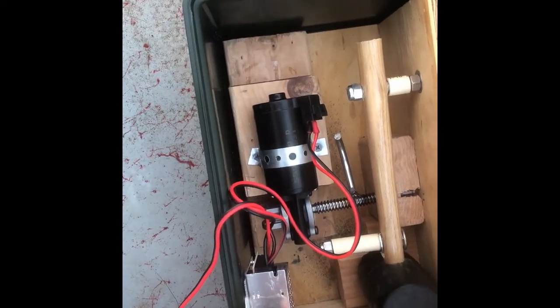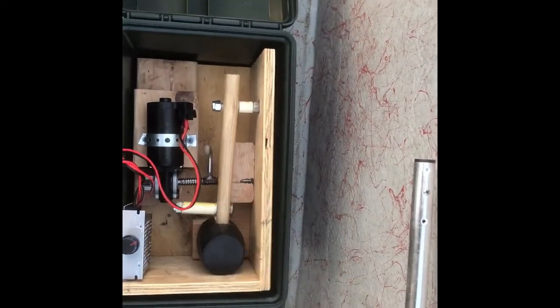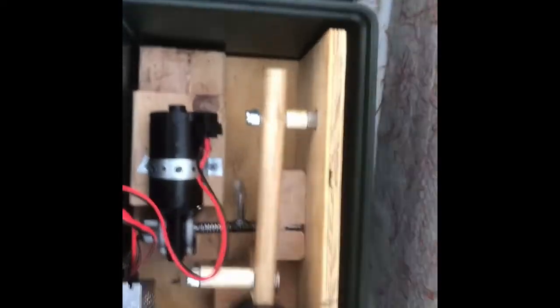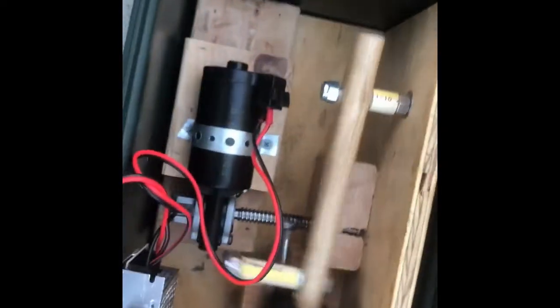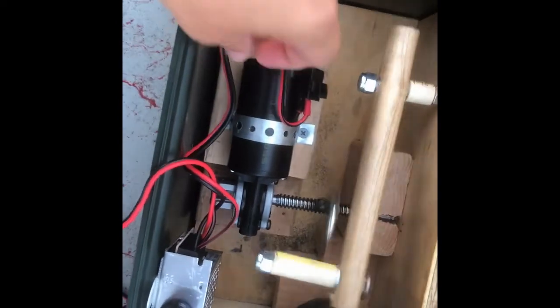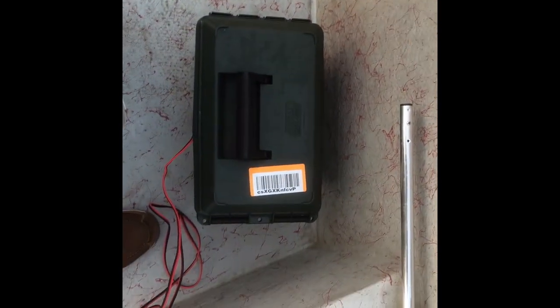Then you have the control knob, and I like to put it at a fairly high frequency. Then close it and make sure the cables stay out of the way. If you have the cigarette lighter it just plugs into a 12-volt. Close it and now we're all set and we're thumping away.